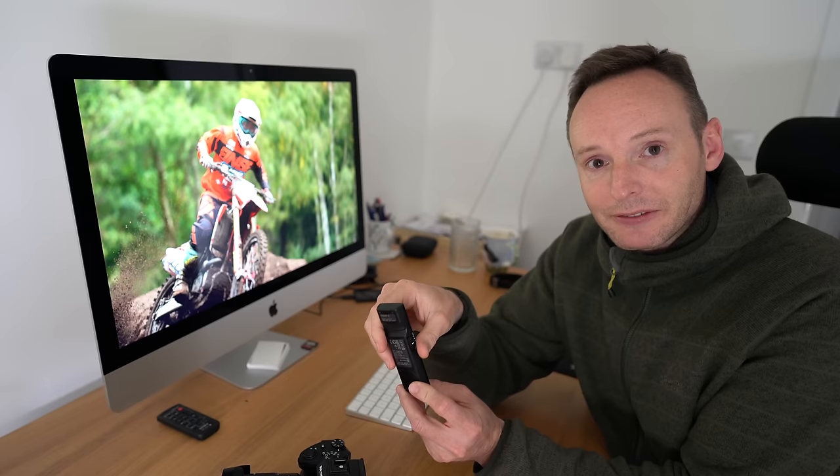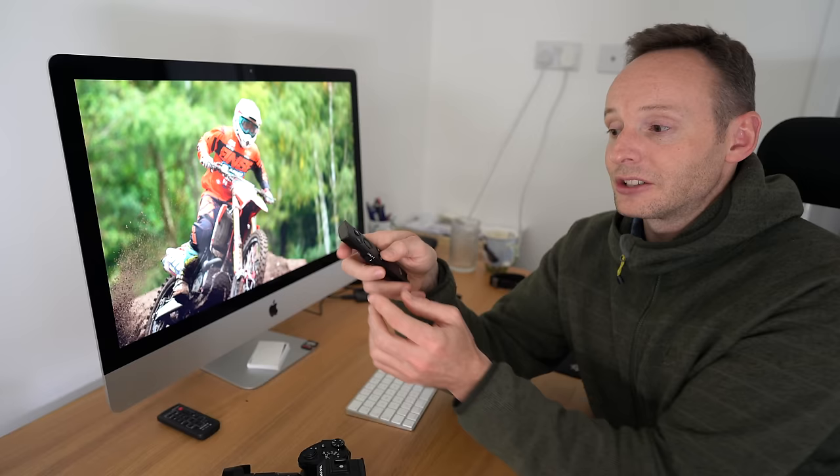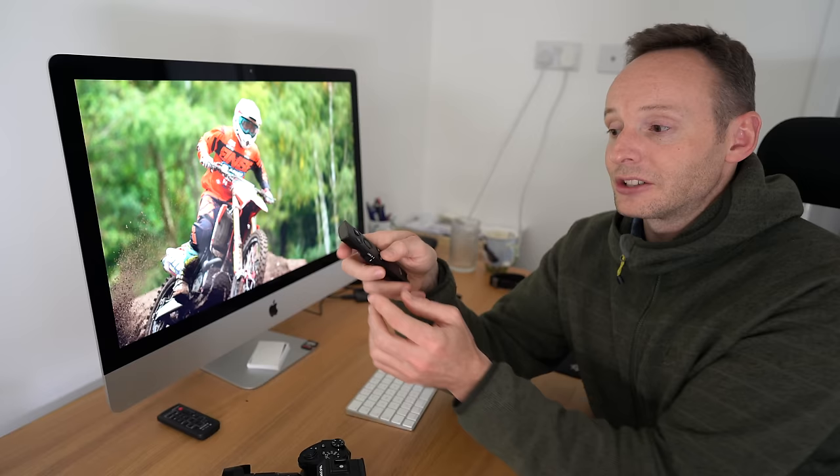Before I jump into the setup guide, I'm going to mention a couple of things which are hopefully obvious but just in case: first, please make sure you've got a battery inside — it does come included with one. Also make sure the lock switch is in the down position, otherwise it won't work. During the setup guide I'm going to ask you to hold down the big shutter button together with either the minus or the plus for seven seconds, and that will pair the remote control — I'll tell you when to do that once we're in the guide.